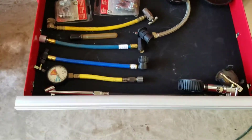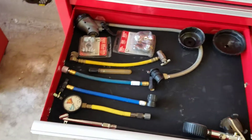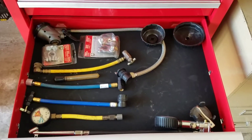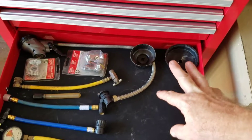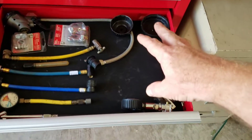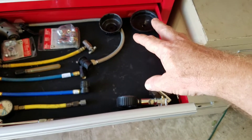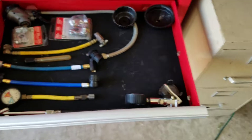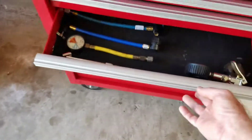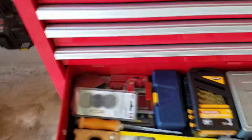Next drawer is kind of my automotive drawer — an air pressure gauge, different oil filter wrenches, some AC stuff. I'm about to get a full set of gauges and a compression tester because I've been winding up working more on boat motors and helping people do checks before they buy them.